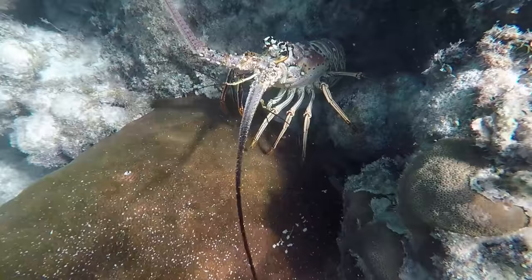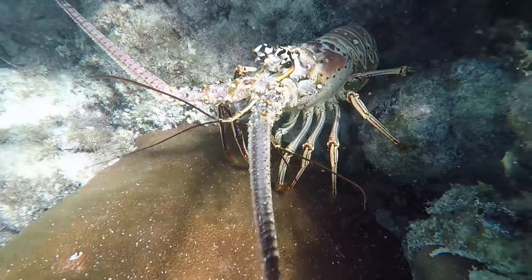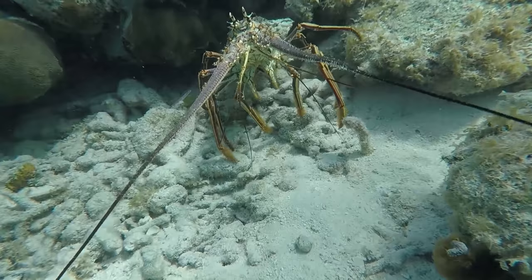Cuba has a real problem — there are just too many lobsters. In fact, if you leave your dinghy on the water overnight you'll be sunk by the morning, all the lobsters jumping in trying to have some fun. Yes siree Bob, there are so many lobsters here there are not enough holes for them to hide in.